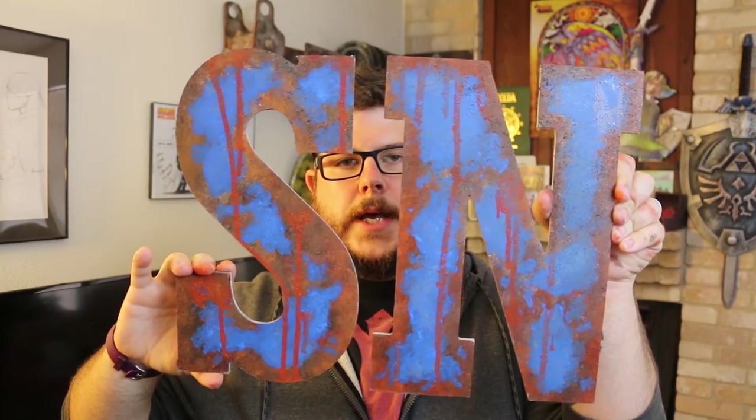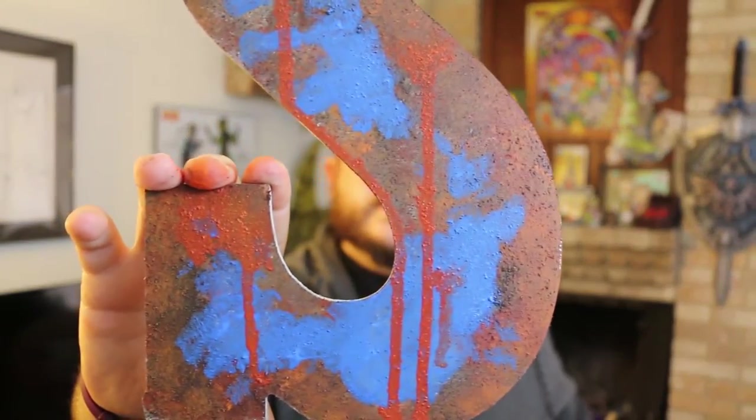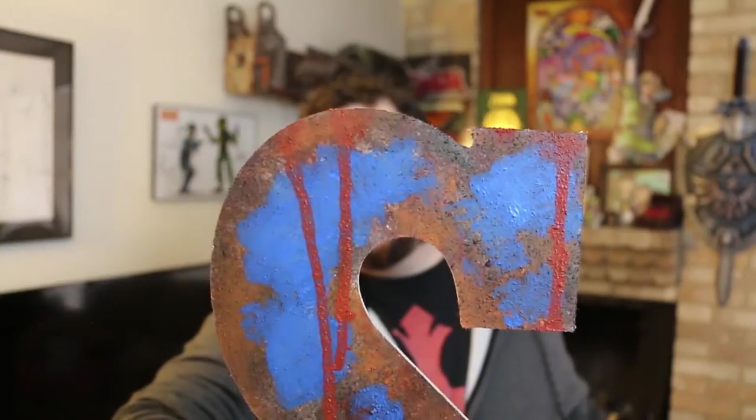Here is the final product — these are two big compressed cardboard letters for Strictly Nerd that I got, and I think it came out decent. It gets the point across and does a pretty good job at what it's supposed to do. If you look a little closer you can see the texture in it, and I went back with some blue to make it look like it had been painted before. These came out pretty good.